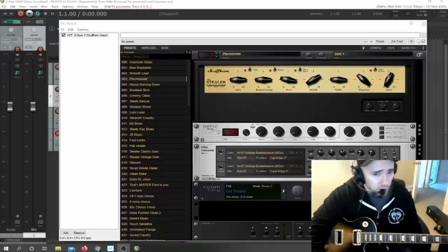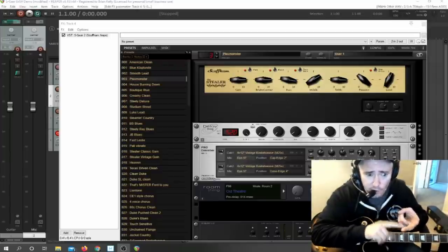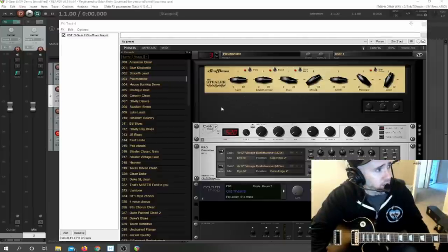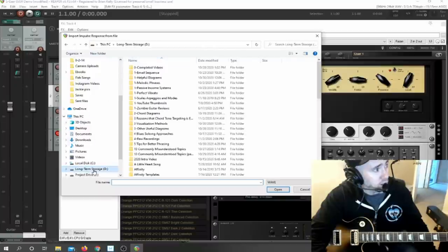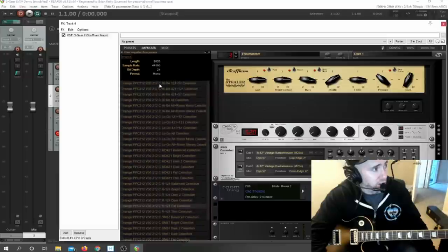You can actually import your own IRs too. You can buy an IR pack online, which comes with maybe 20, 30, 40, or 50 individual IRs — a combination of a speaker, a microphone, and the microphone placement, all for a specific cab. I actually bought one for the Orange 212, because that was the cabinet I used for live gigging for about 15 years. To get them in, you come to Impulses right here and just import them. I have my IRs in a folder called Impulse Responses — I have three or four different packs. This pack I bought online for $10 comes with a bunch of files. Import the folder and they all show up here.